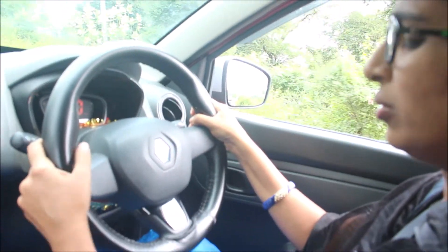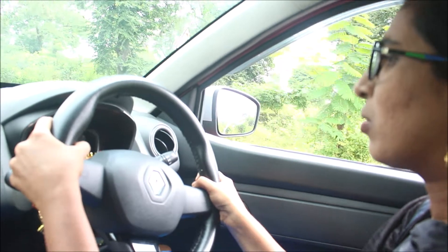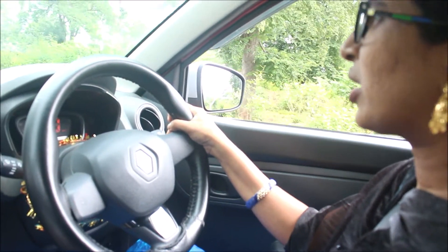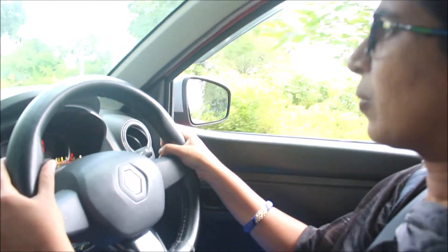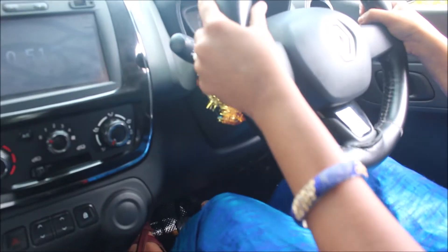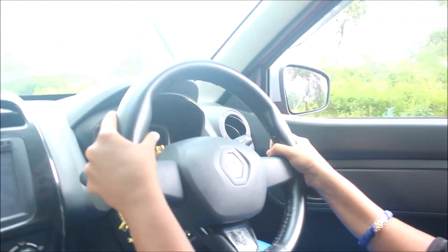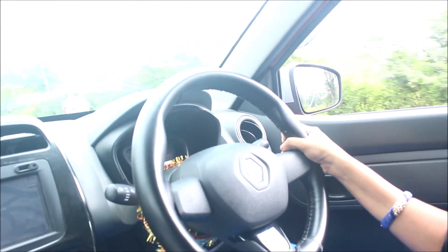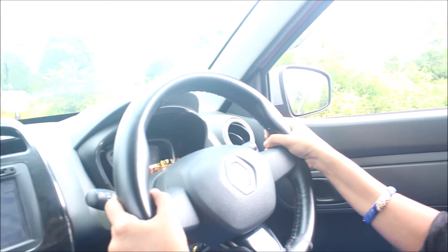Now I'm going to move to second gear. I'm going to go to second gear at speed 20-25. I'm going to go to third gear. I'm going to go to fourth gear.